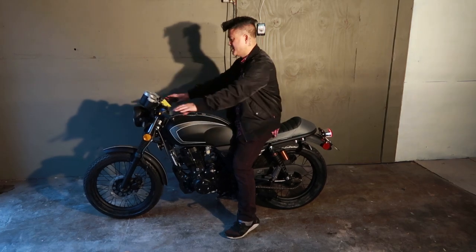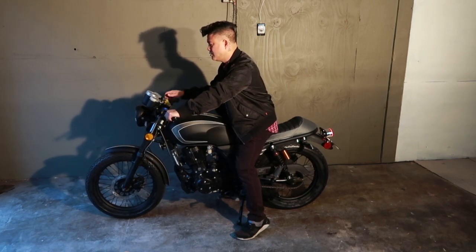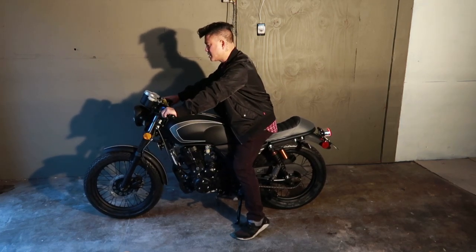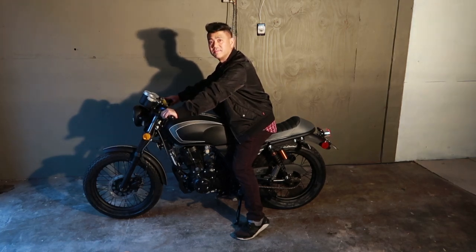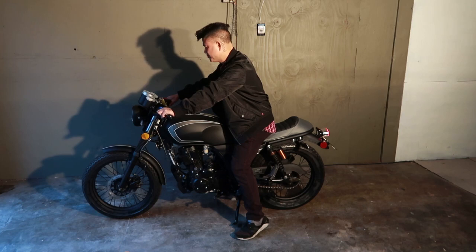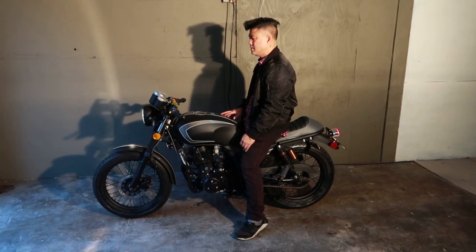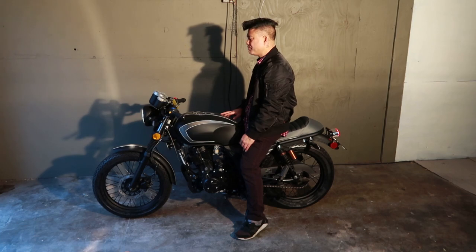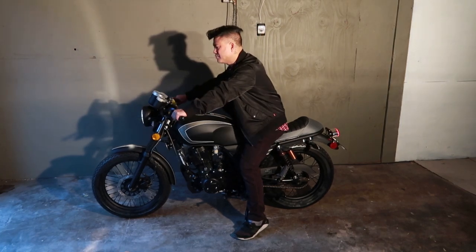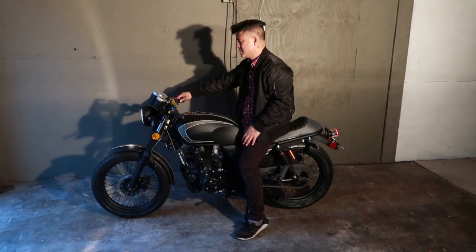It's in neutral. Let's see if this thing starts. It's got 5.8 miles on it when I received it.